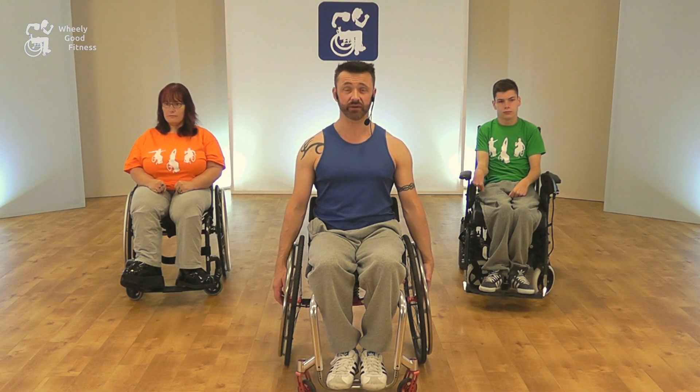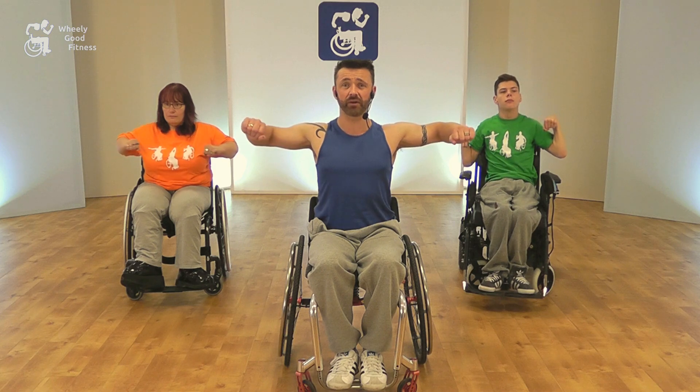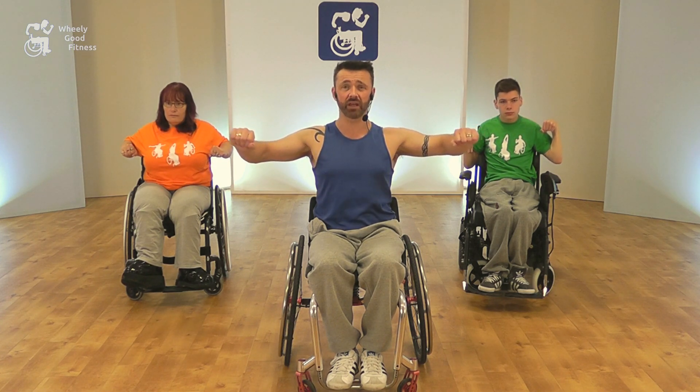Our next move is the shoulder squeeze. We'll bring our arms up at chest height, pull back with the elbows to squeeze the shoulder blades, and then bring them forwards. Keep nice and tall, tummy pulled in tight.